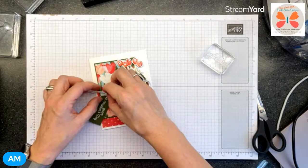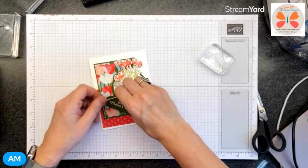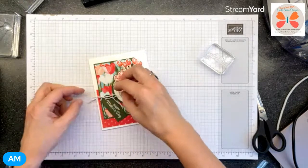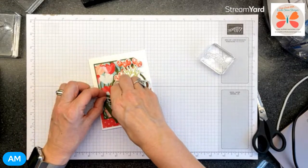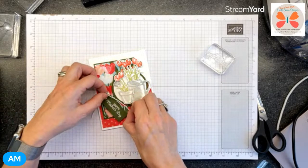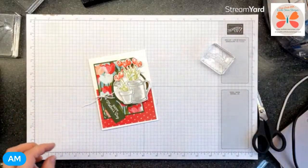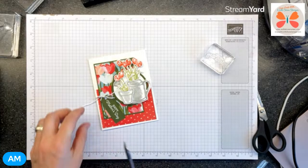Oh yeah, you're cute - isn't that why we create? Just trying to get these even-ish. I might have to shorten my dangly bits. Do I love the tag now even with white embossing on mossy meadow?